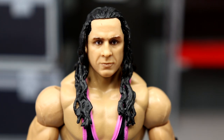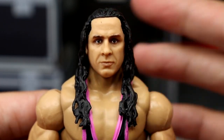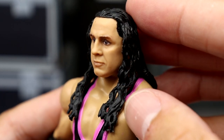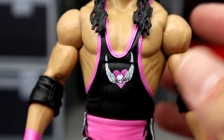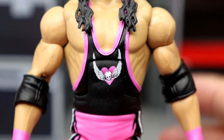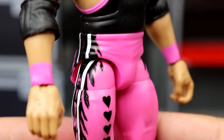Diving into the Bret Hart figure itself — the head sculpt has mixed reactions. People think the Ultimate Edition is better, but this isn't terrible. There's still a bit of a George Washington look to it, but with the glasses on it gets the job done. No hair on the forehead, the receding hairline isn't a big deal. It captures Bret a little bit, and you have jet black hair going down into the singlet.